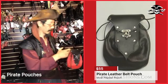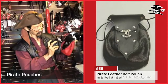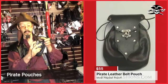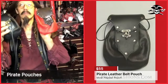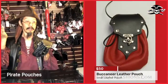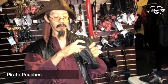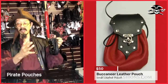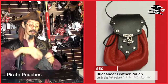We also have a small — large, medium, and small. The small is much smaller and is actually called a buccaneer pouch. It comes in two colors, black and red. We call it the buccaneer pouch because we're near the Tampa Bucs stadium. The new NFL rules state that if a pouch is larger than 4.5 by 6 inches, it has to be in a clear plastic bag, so this is the largest one you can carry into a stadium.